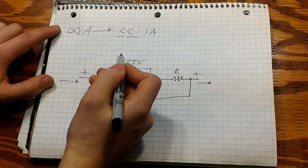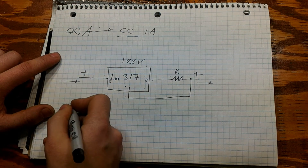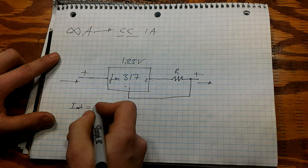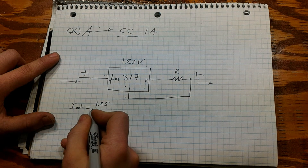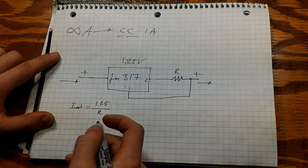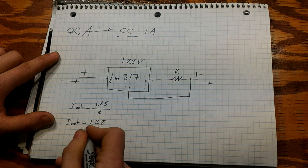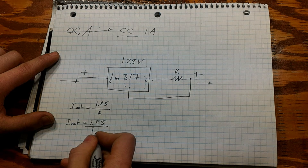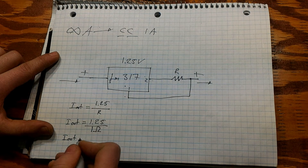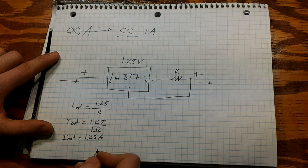How do we adjust the constant current value? The way you adjust it is: current out equals 1.25 divided by R. In our case we are using a 1 ohm resistor, which will equal 1.25 amps theoretically.